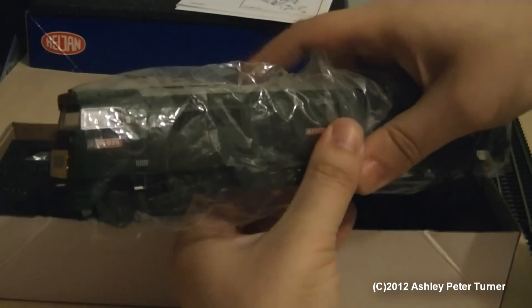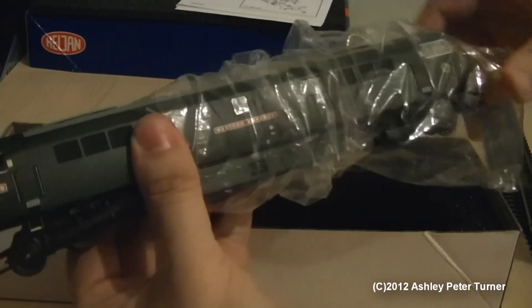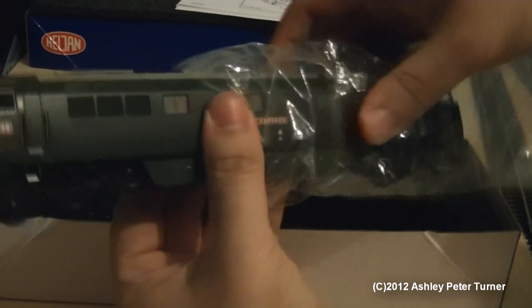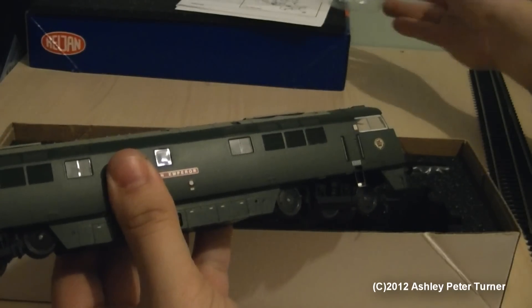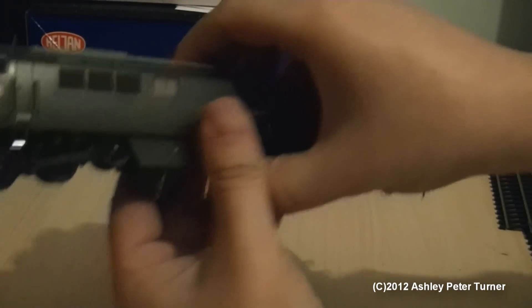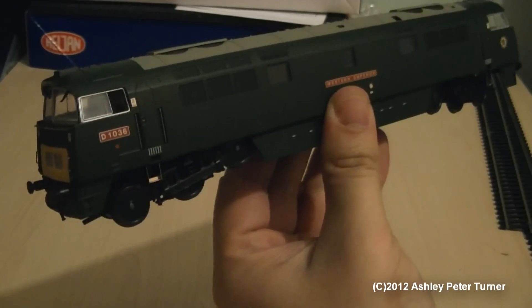The model is also protected in a polythene bag as well. If we just remove the bag, being very careful not to dislodge any of the detail parts that have been fitted, and upon removing the model, once we get the packaging out of the way, you may have noticed that the metal silver footsteps have been added as well.